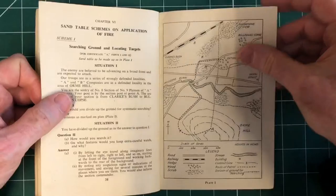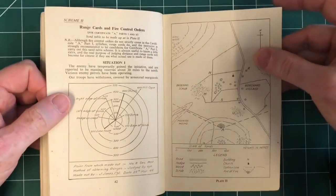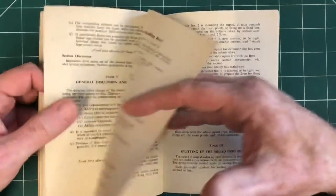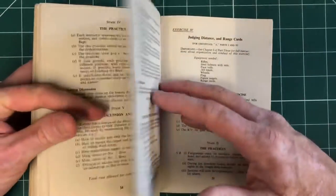There are sand table schemes as well — how to build sand tables and how to learn from them, which is great. Range cards there, fire control orders and how they link up. And then some practical exercises on section handling — what equipment to wear, what equipment to use. We might try and replicate some of these for some videos, if that would be of interest.